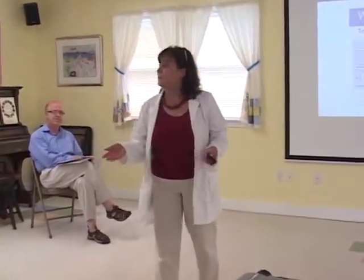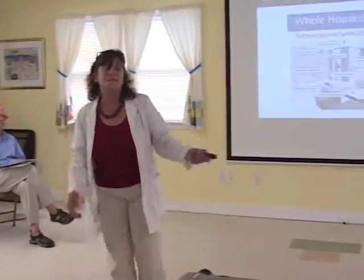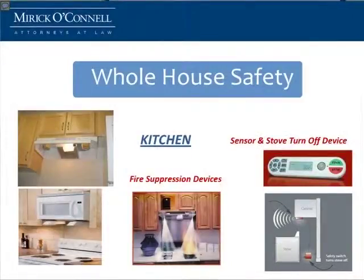It depends on what you want to spend and what you want to do. There are also monitors so you can see if somebody is walking outside — like your grandchild about to go into the street — plus door alerts. They now make fire suppression systems that attach underneath your hood or underneath your microwave, so if a fire starts on your stove, it'll automatically release. They also make sensors so if you walk away from your stove or forget it's on, it'll automatically shut it down.